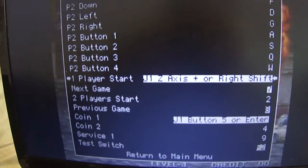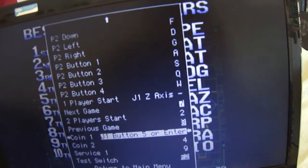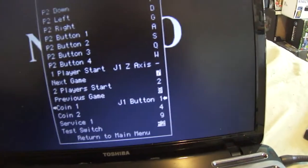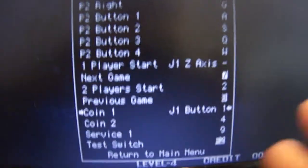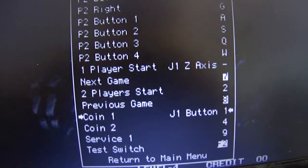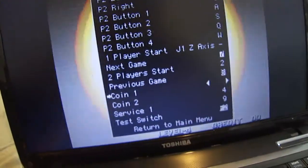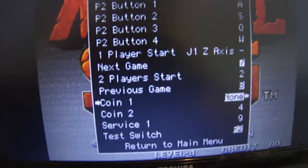Player one start — let me just edit that. This is an important thing as well. To change a button — let's say you mess up and pick a different button you didn't want — you're going to click enter, then escape, and it'll delete it. Then you can change it back, and if you mess up again, you can do it all over again.